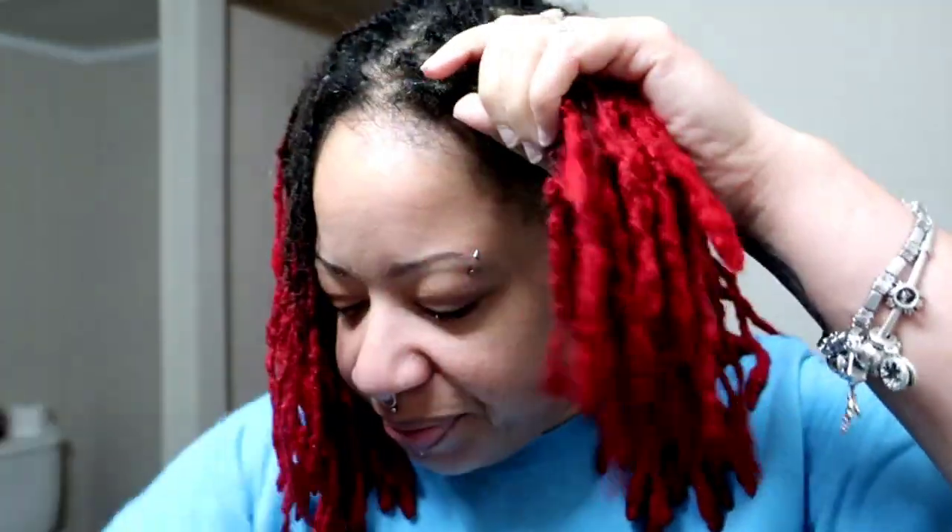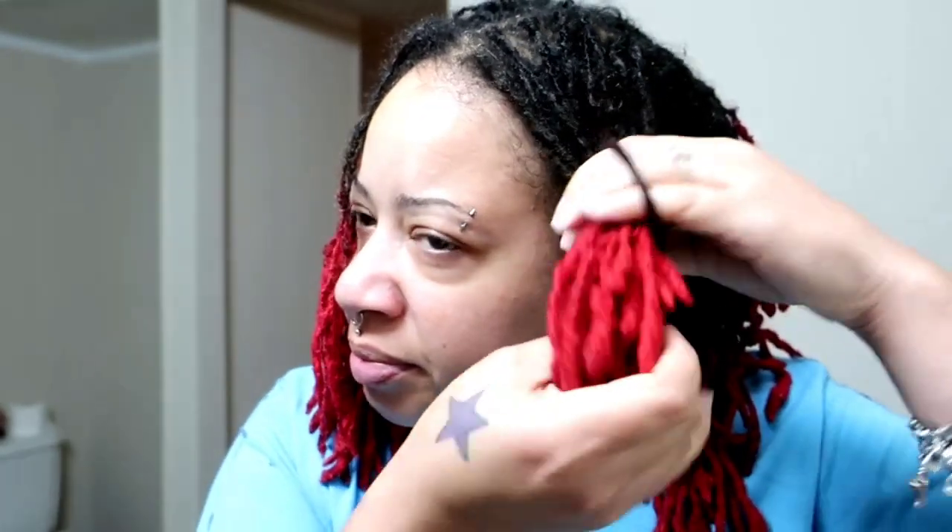I don't know if y'all can tell but this one broke off so it's a little shrimp now. I'm just going to tie this off for the sake of keeping it out of my way, and I do the same thing on this side.